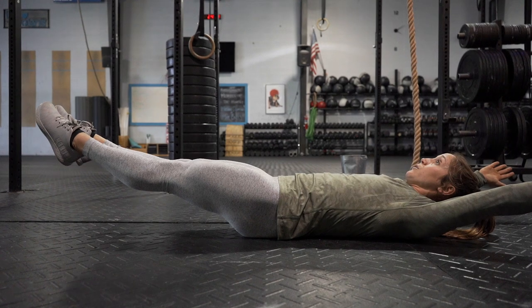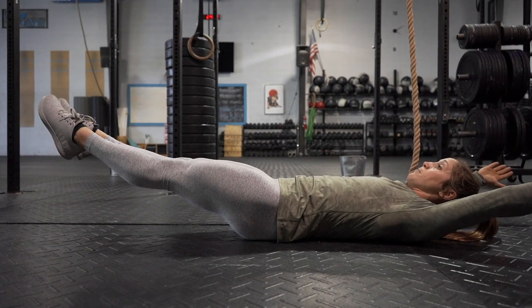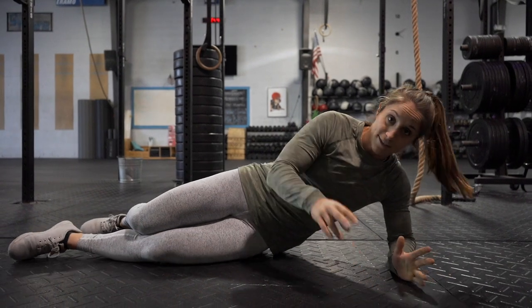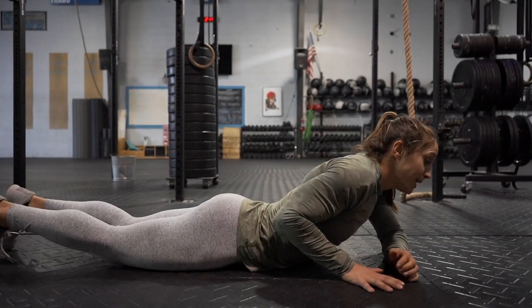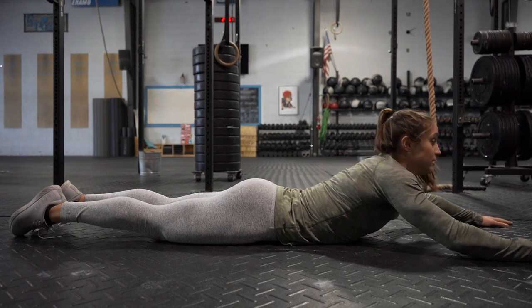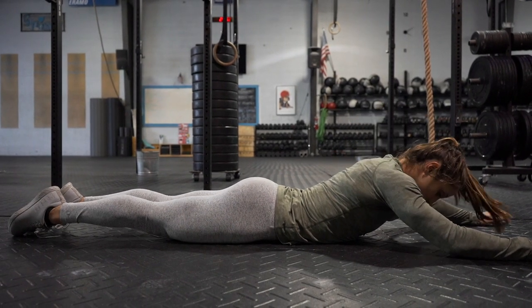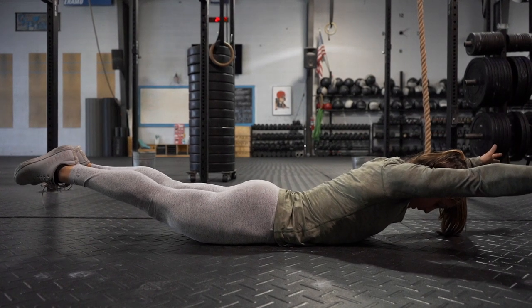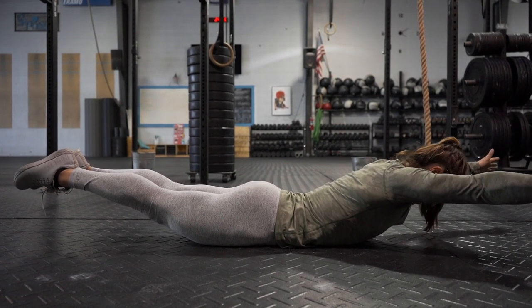That hollow body position is what we want to mimic in our pull-up. From there, flip over into the hollow arch — the second piece of the kipping swing. Keep your eyes in line so we're not cranking the head up, reach from fingers to toes, and squeeze everything as tight as possible.